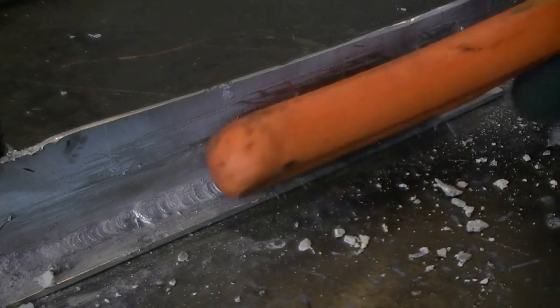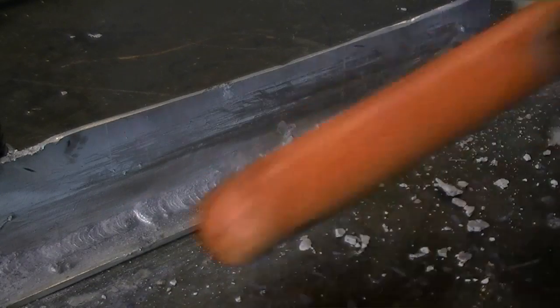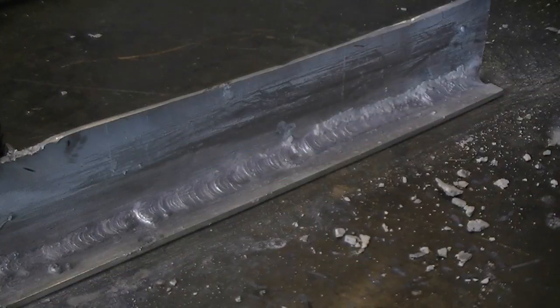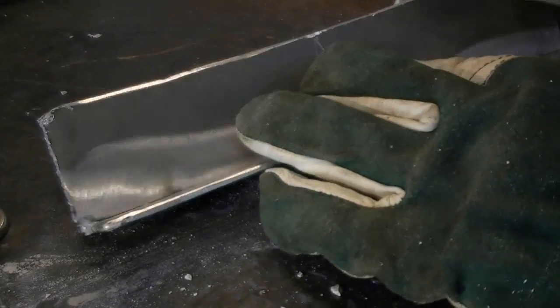The weld has been completed and we're giving it a final cleaning with a stainless brush. You can see some weld dissimilarity. This is a result of experimenting with different machine settings, electrode angle, and arc length. As you become more experienced, consistency and appearance will improve. It takes a little practice to recognize when you need to step down the amperage.